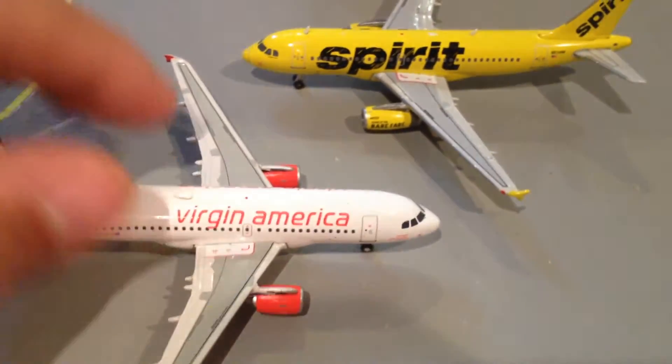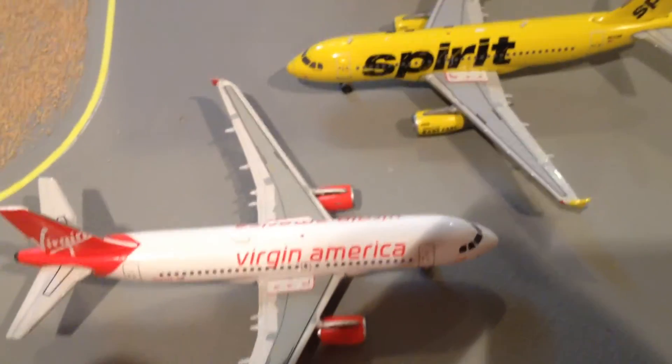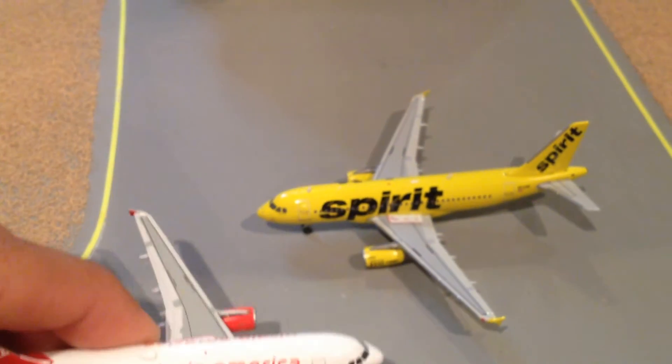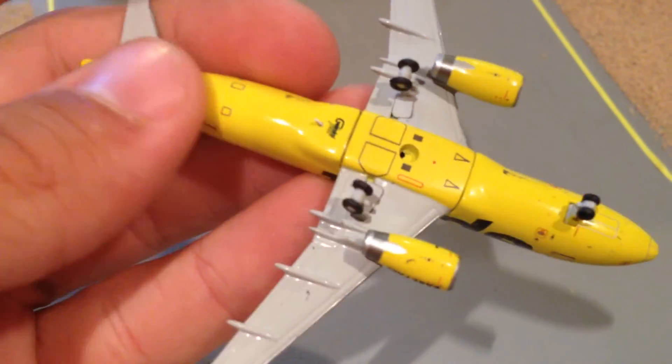Here for the American A319 version — the wings are more or less the same, but if we compare the underbelly, there are no details at all. And then the Spirit, once again, is extremely detailed.